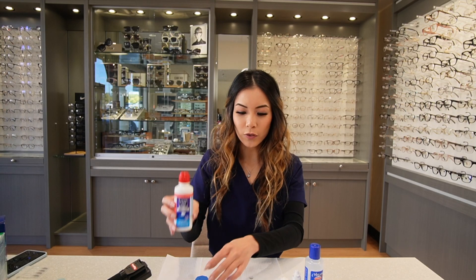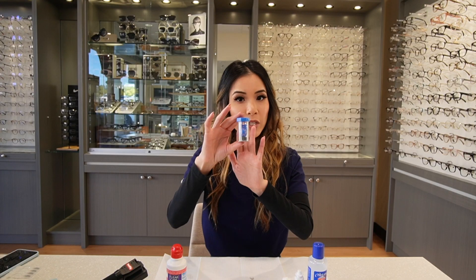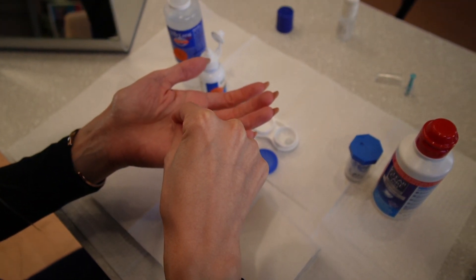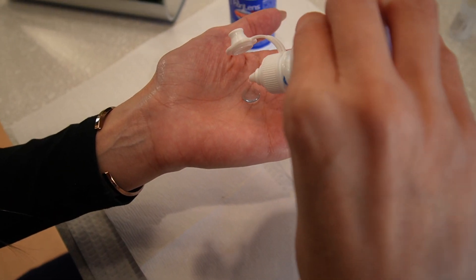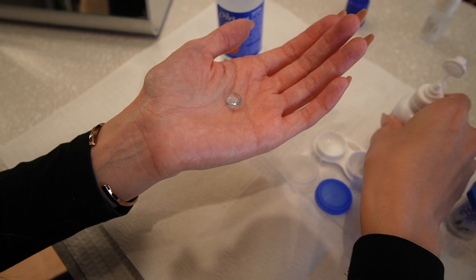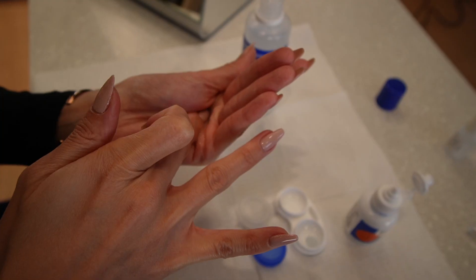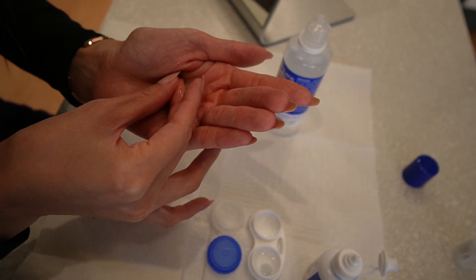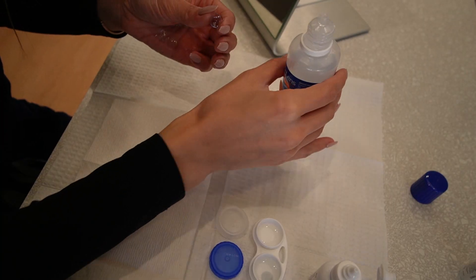In the Clear Care box, you'll notice that it comes with a small container like this. Before we do anything with the container, let's rinse out our lenses. Place the lens into the palm of your hand, take the Boston solution, put one drop, and rub the lenses. After that's done, open the Pure Lens bottle and rinse your lenses.